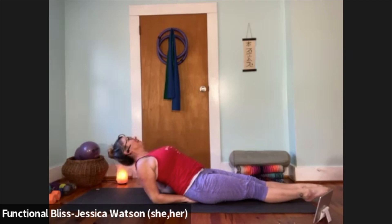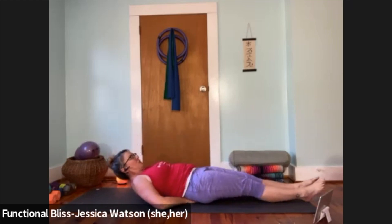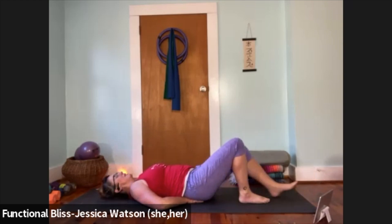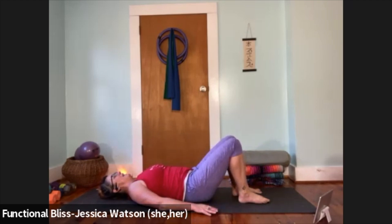Take one more breath. When you're ready, if your head was drawn back, gently lift it back up. Slowly and mindfully walk your elbows out and lower yourself back down. If your feet are extended, step them in, lift your butt and release your hands from underneath. Give a second to pause — let your spine relax, let the front of the body soften, take a nice deep breath.